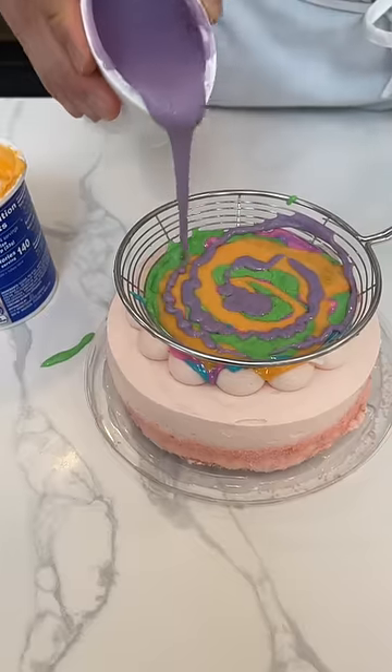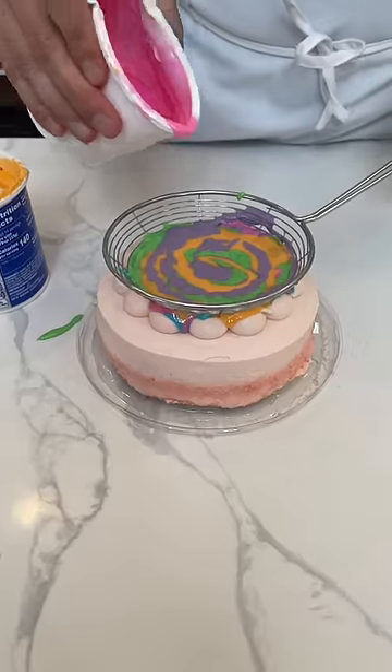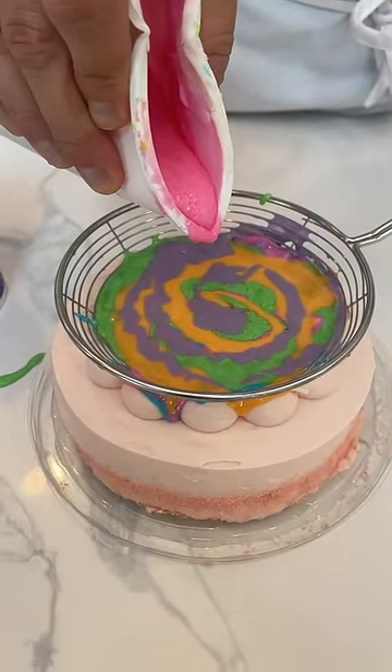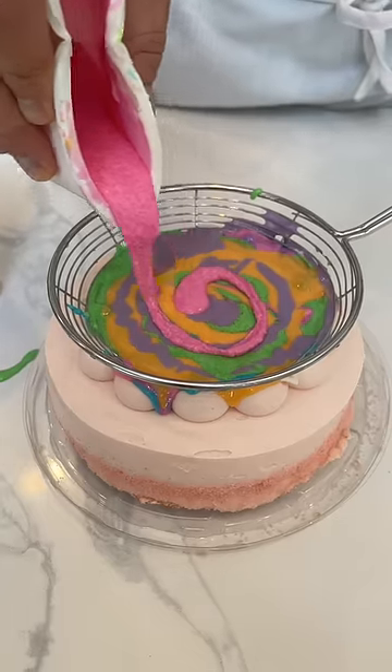Watch a little swirl. There we go. All right, you ready? Let's do it. Here we go — do a little bit more pink right here in the middle, and then we'll lift this thing right up and we'll be off to the races. A little bit of pink.